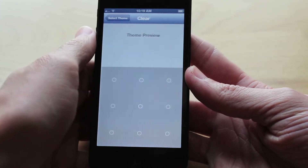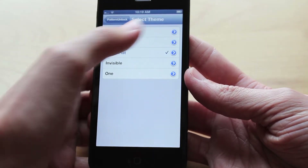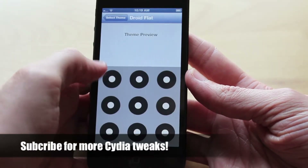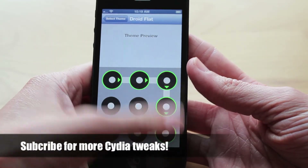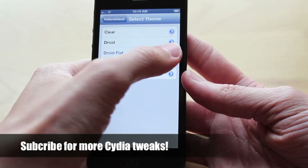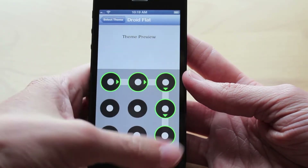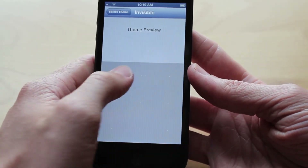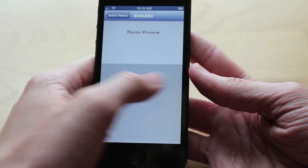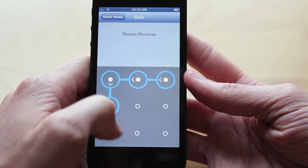If you go over to the Select Theme section, you will see it comes with 5 themes pre-installed, which is pretty good for this tweak just starting out. You've got a Clear one which makes your passcode look clear with the dots, a Droid one which makes it look exactly like Android with black dots, and then Droid Flat which makes it a little less dark and a little brighter — that's my favorite one, the one I've got set on my device. You've got Invisible which barely shows your passcode at all except for a minuscule line. And finally you've got the one theme, just how it appears in the screenshots on Cydia.